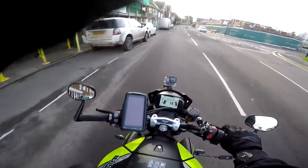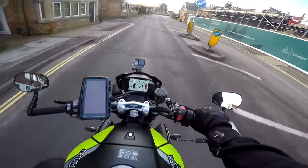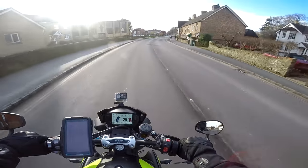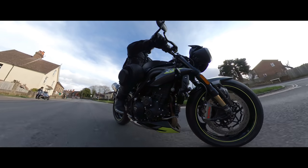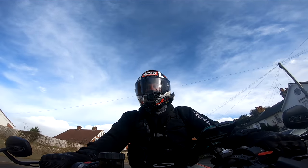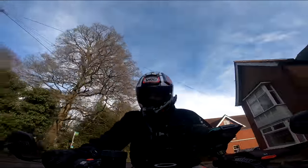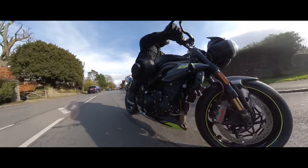I've ridden the old Speed Triple in the past — the 2015 version is what I tried before. This is obviously the new one for 2020. Triumph did a lot of updates to this bike; they went through the whole bike. They put 105 changes to the engine alone, including 10% more power. It now puts out 145 brake horsepower and 117 newton metres of torque. There's another 7% more torque as part of that rework. They've lined the barrels with fancy coatings and put higher lift cams in it.